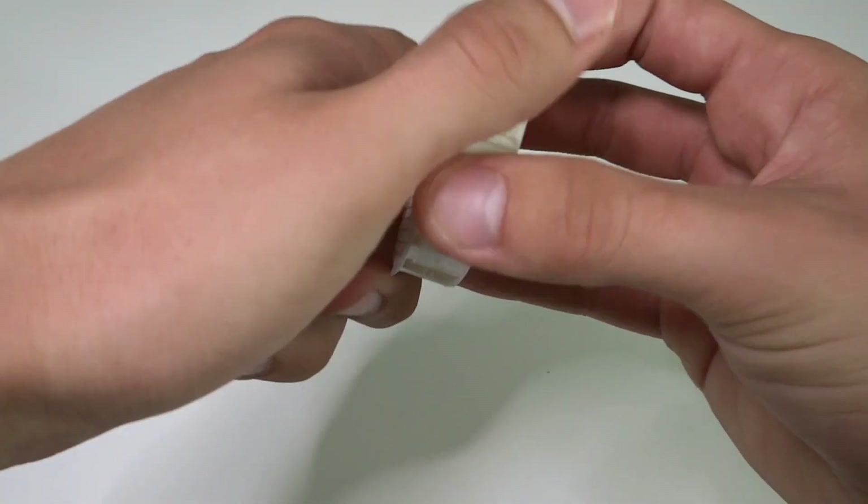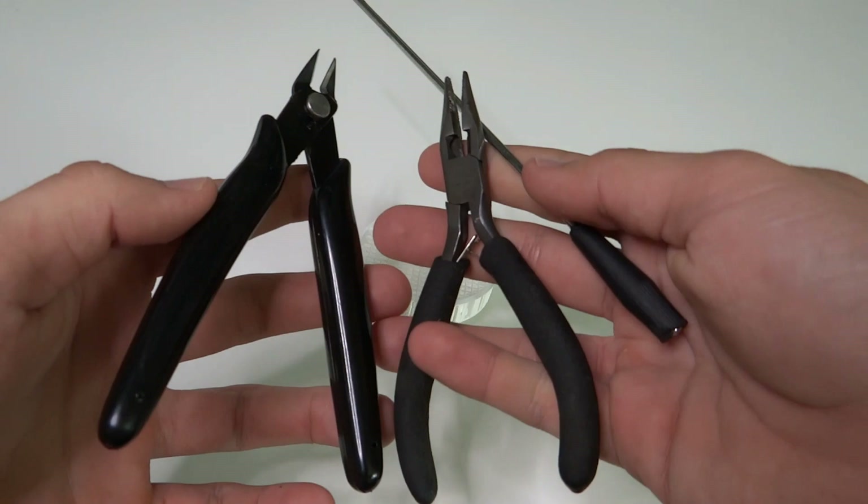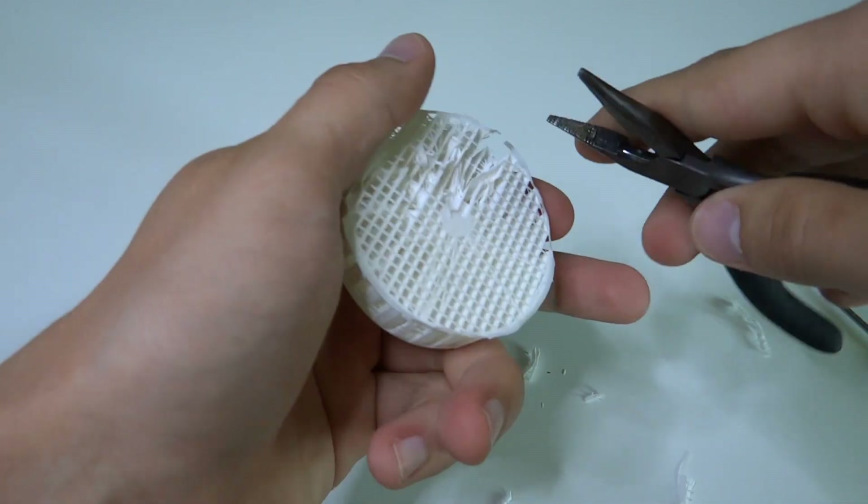Before assembling, we have to remove supports from all prints. It is almost impossible to do by hand, so you should use some tools to do that.